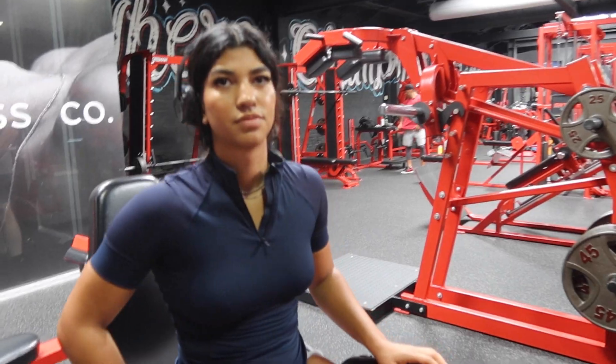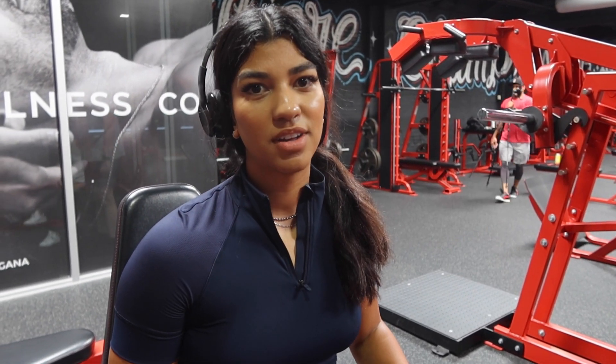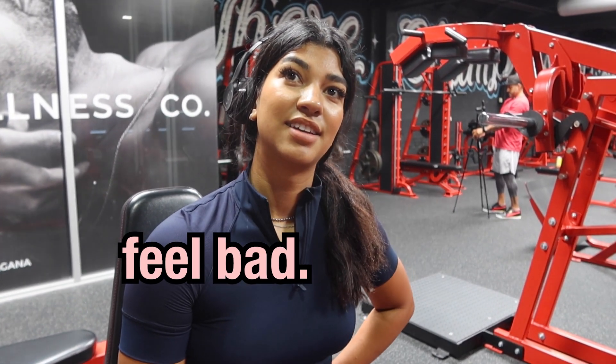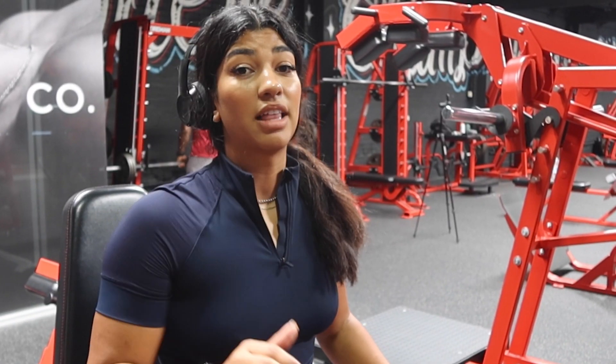What advice do you have for girls who want to start working out? When did you start? I started working out when I was 18. I've always been an athlete — I played soccer and almost went pro. I got into weightlifting in high school, fell in love with it, and stopped playing soccer as much. That's how I became a beast. I love working out — it changed my life for sure.